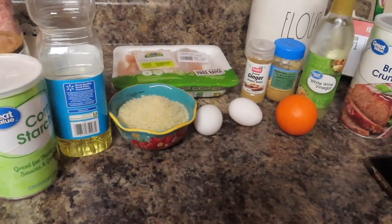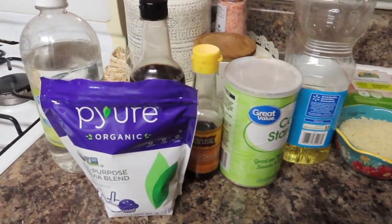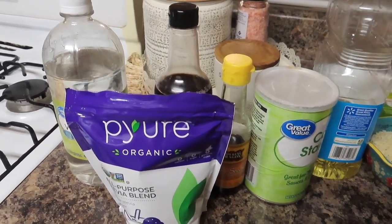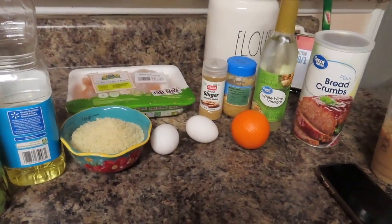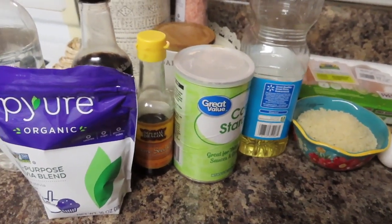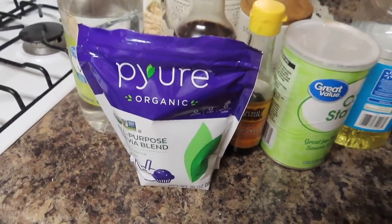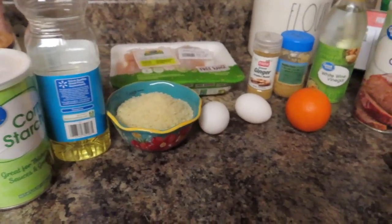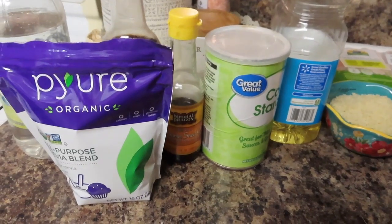My two-year-old son is going to be in the background making noises, but I wanted to go over the ingredients. It looks like so many ingredients, which I usually try to stray away from, but I found a way to make orange chicken pretty point-friendly. So if you like orange chicken but don't like spending the points on it, stick around — don't let the amount of ingredients scare you.